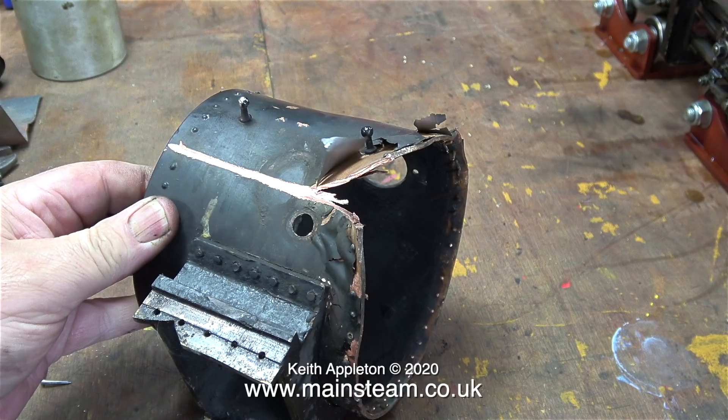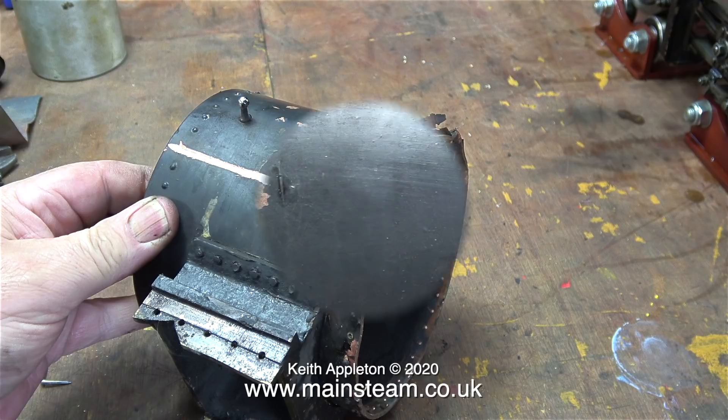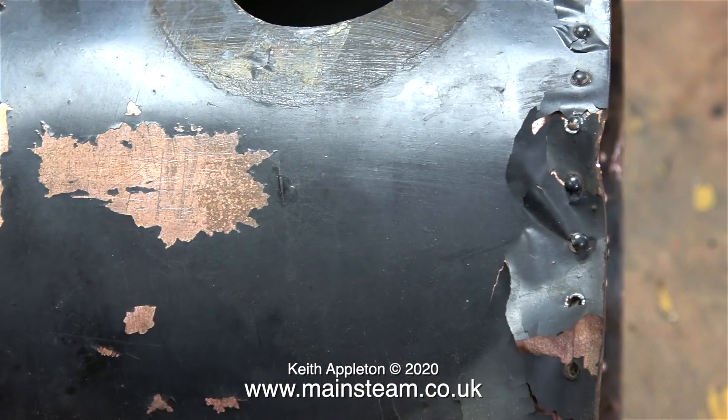Instead I thought I would introduce you to the smoke box, and here it is in all its glory. This was removed from the old boiler by splitting it down one side using an angle grinder, followed by a lot of work with a big screwdriver, levering it away from the boiler because it was riveted to it.